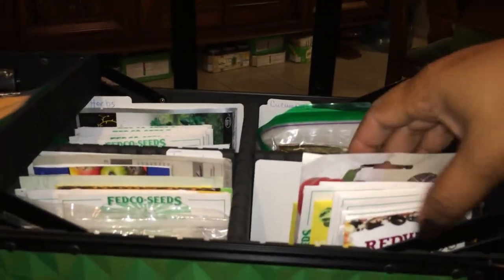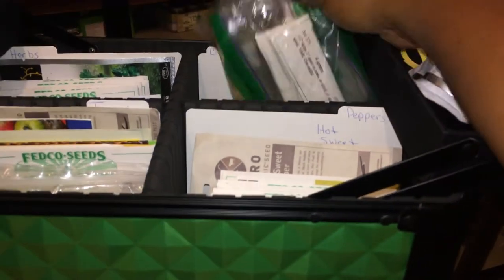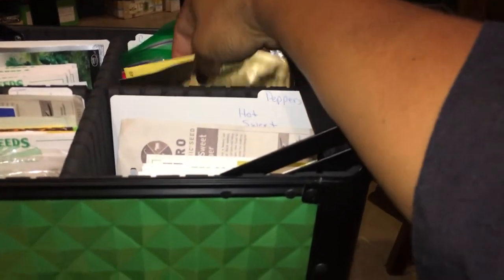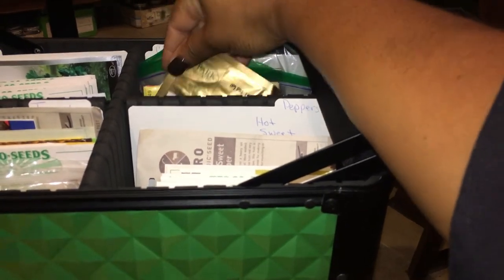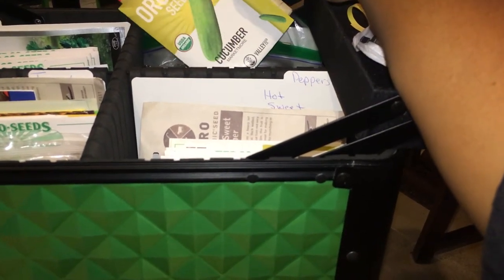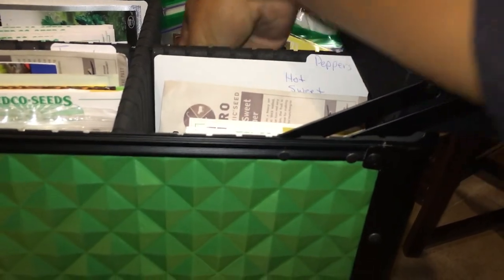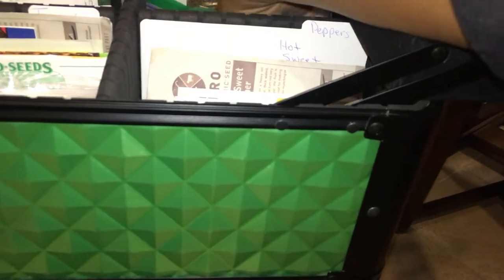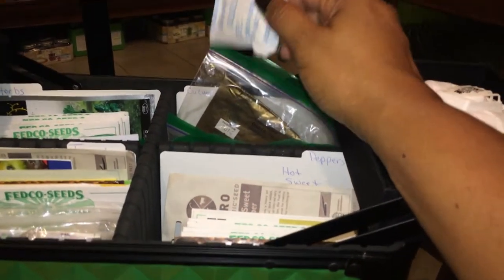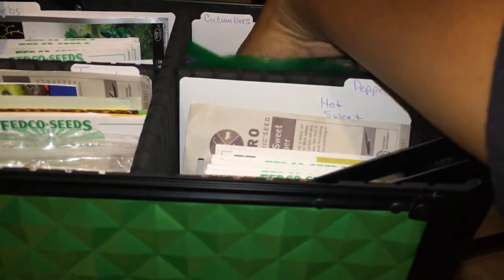I have all different kinds of peppers — they're not in any specific order other than being peppers. Here I have my cukes; the ones in bags are because they're open, and that's how they were stored in the other box previously. I get my seeds from a variety of places — this one I think was an heirloom, and this one, Market More, came from a pasta kit I had. My desiccant packages are in here to retain moisture; whenever I find them in shoe boxes or containers, I throw them right in.